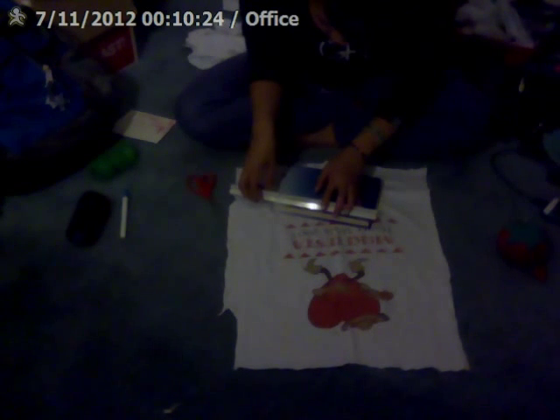Now open up your book and measure the width and length when the whole thing is opened up. This book is about 12 inches this way and about eight and a half inches this way, so just write it down — 12 by eight and a half.